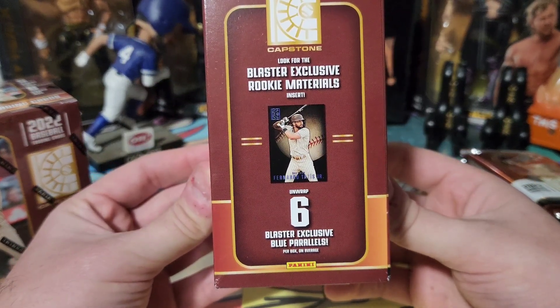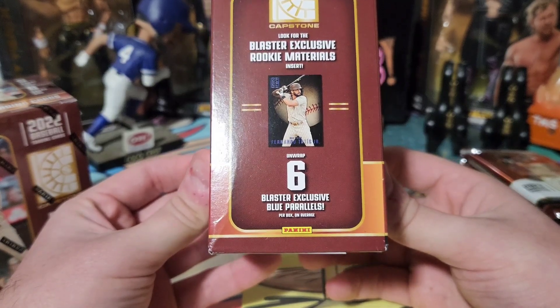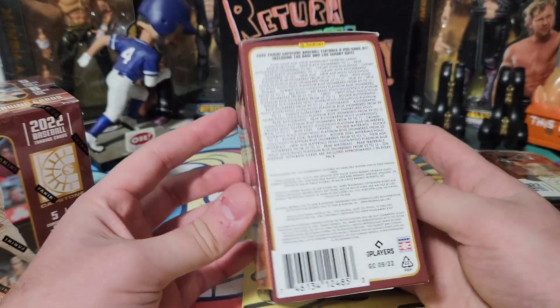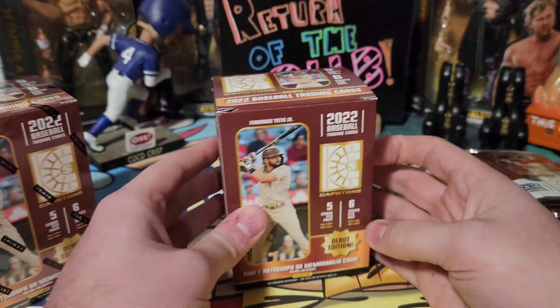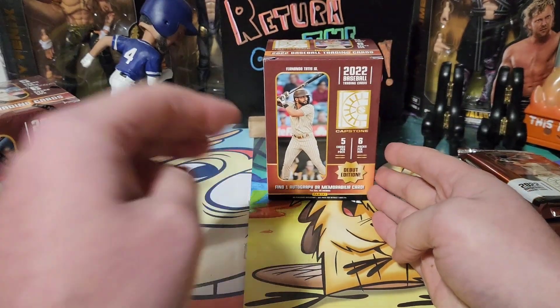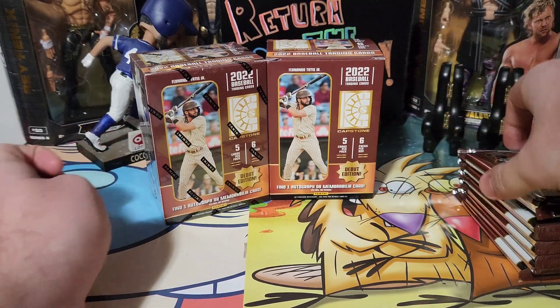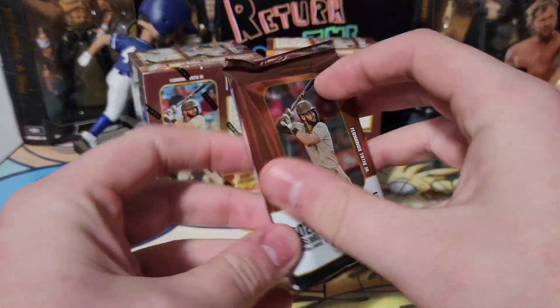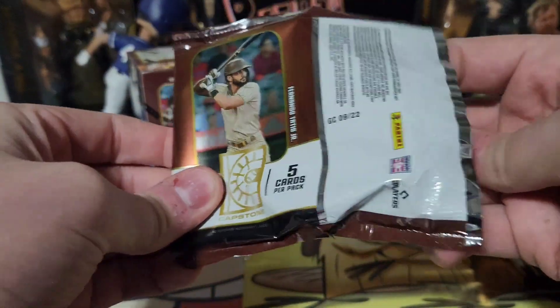As you can see — Debut Edition — we're looking at five cards per pack, six packs per box. There are blaster-exclusive rookie materials, six exclusive blues. These cards look pretty cool, so I'm excited to show them off. This will be my first time actually opening it — I've only seen videos.